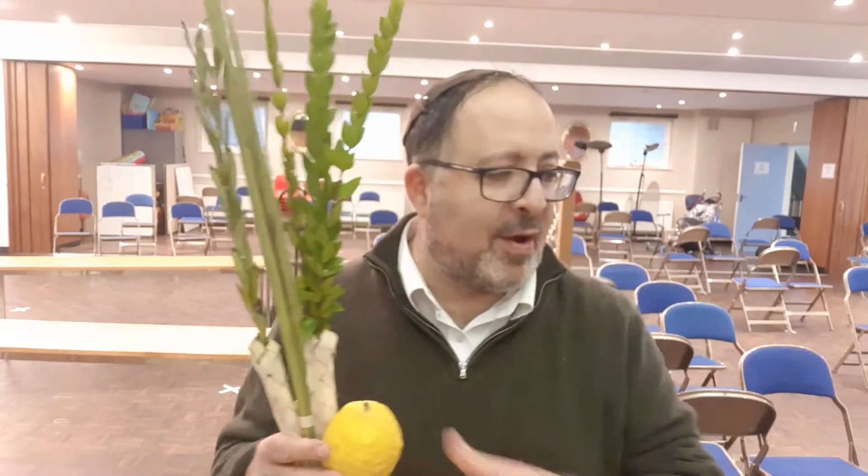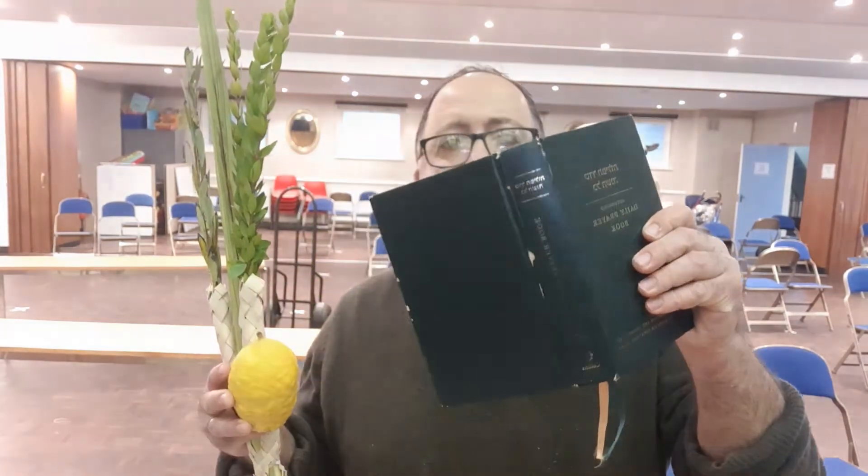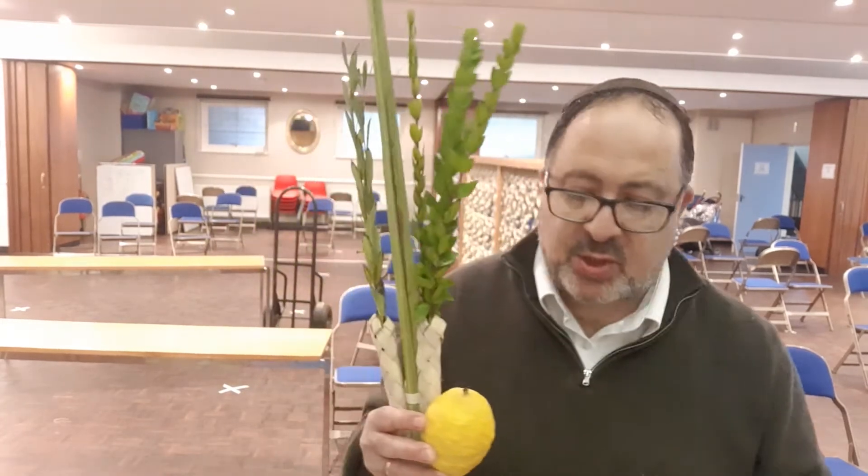And then I've got my Etrog. I'm ready to do the mitzvah of the Arba Minim on Sukkot. You can get up in the morning and do it. Some people, if they have a Sukkah, go to their Sukkah to do it. And there are two blessings to say. If you've got the Chief Rabbi Siddur — the green one — it's page 616.